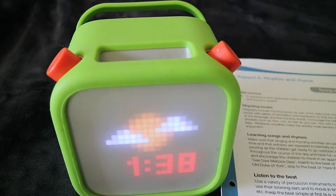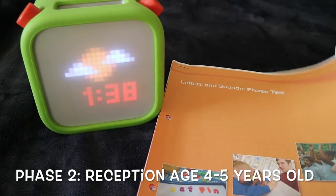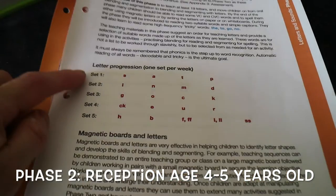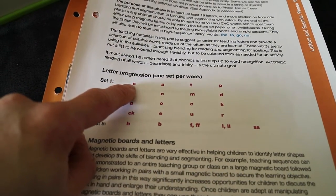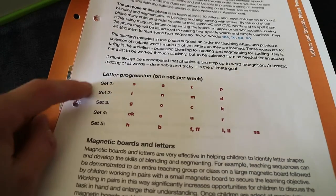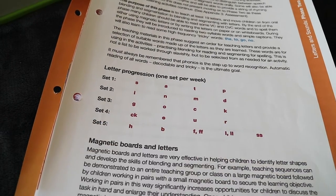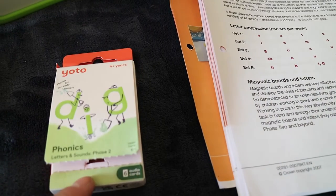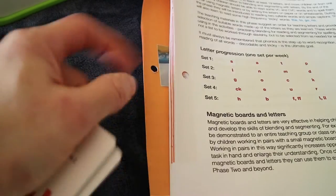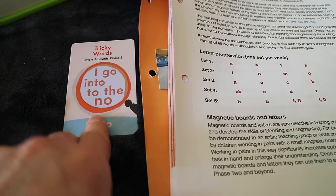Phase 2 is when children are age 4 to 5 and they will start reception year here in England. This is the year where they will start to actually put all the letters together to read. Set 1 — the first letters they will be learning are S-A-T-P. Each set they do is usually about a week long, so they will learn these four letters in one week. Then in week 2 they will learn I-N-M-D and it will carry on till they finish the set. Phase 2 pack also has six cards — one for each set of words and then at the end it will have the tricky words, which are words that cannot be sounded out phonetically.